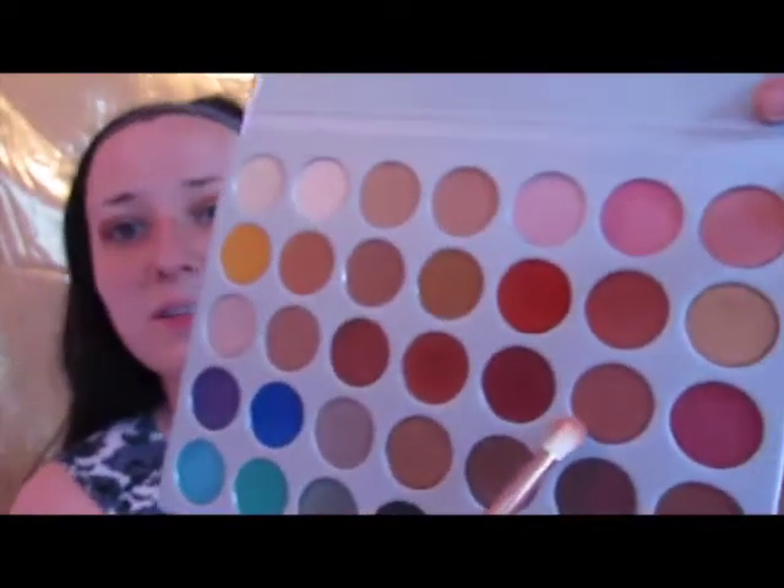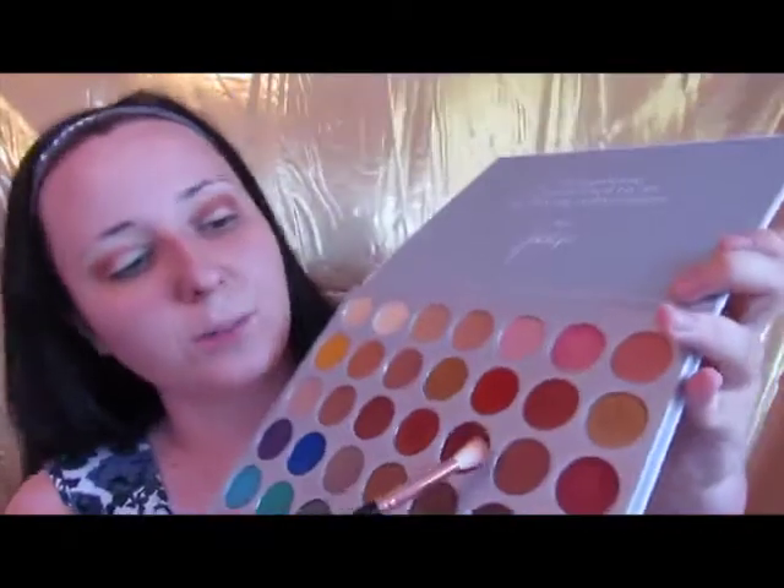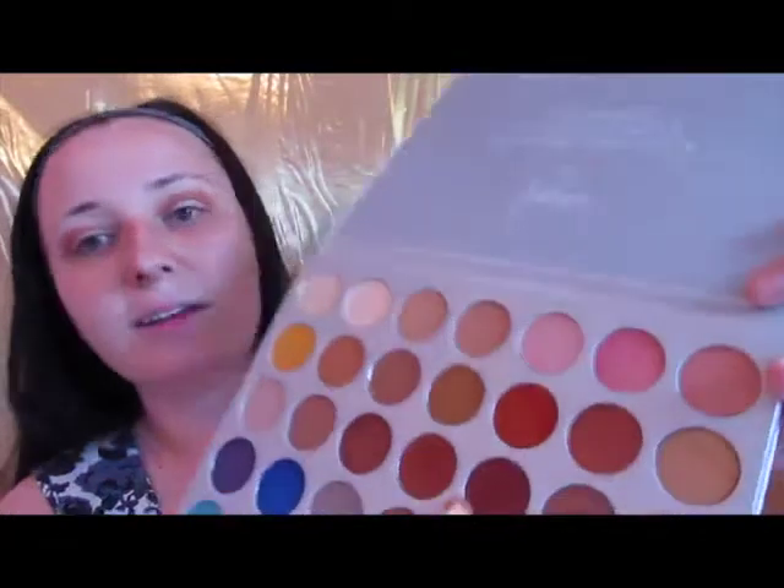Now that we've gone into that color, we're going to dip into this one right next to it — it's kind of a deeper red, the third one over. We're going to do the same thing and just put it all over in the crease, just to deepen that up and try to keep it a little bit lower to give this a really good smoked out kind of look. I don't know why I want to put these colors together today, but it just feels like a good idea.